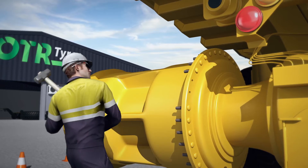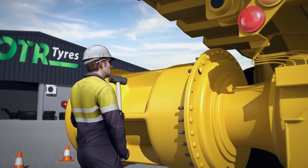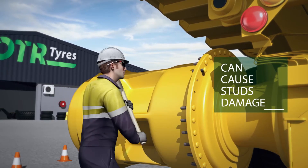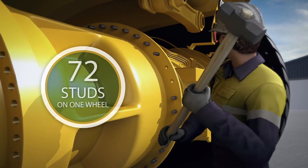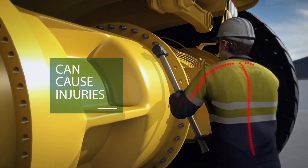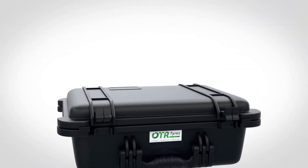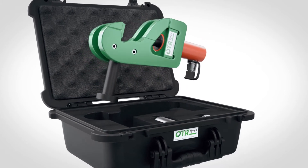Removing and replacing wheel studs on a dump truck can be a hazardous task. Swinging a large sledgehammer with the force required to remove a stud is highly strenuous on the body, and with up to 72 studs on one wheel alone, repeated swinging can cause musculoskeletal injuries to the back and shoulders. OTR has a simple, portable solution to safely remove and replace wheel studs.